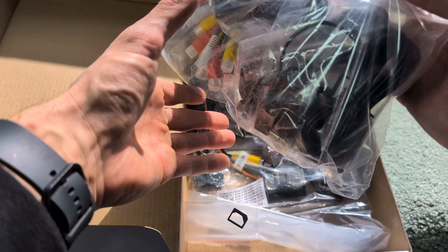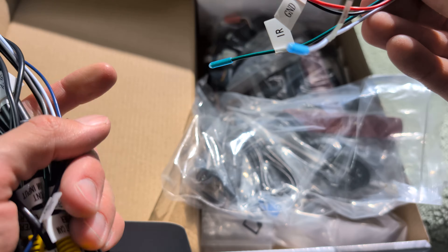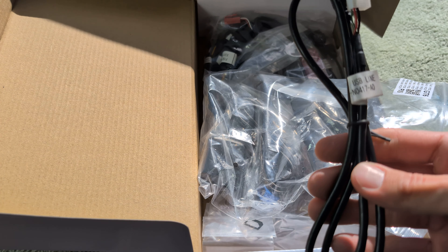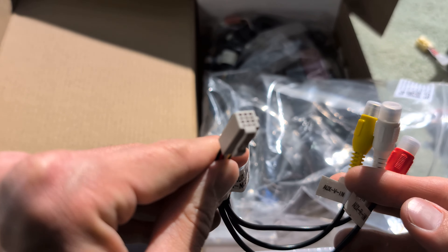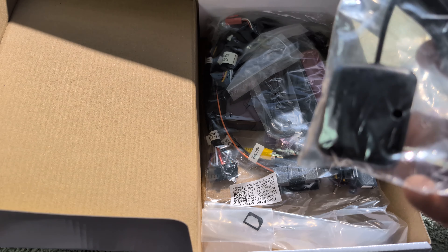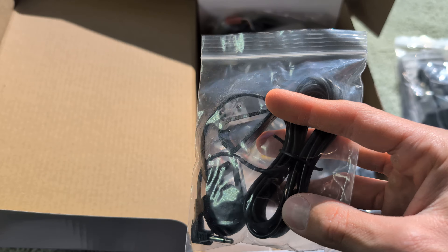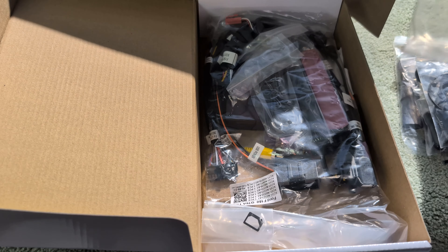Here is the box of accessories — everything is labeled, which is nice. We have a DVR cable that lets you add accessories by pulling power from the radio itself, camera inputs, a harness to retain your factory USB, RCA audio output, auxiliary in, and an antenna. This is your Wi-Fi antenna, your GPS unit — aftermarket GPS units actually work great. And when installing any aftermarket head unit, you won't be able to retain your factory microphone, so they provide an aftermarket microphone right here.